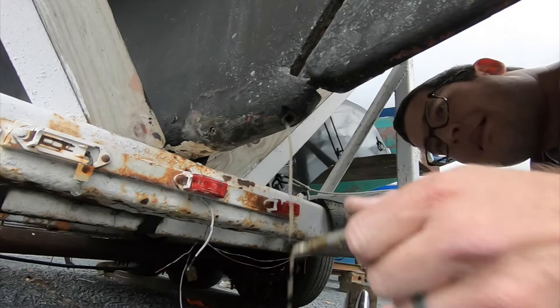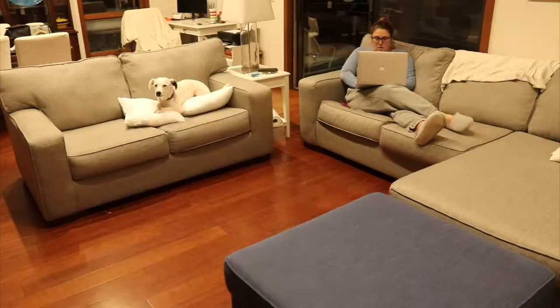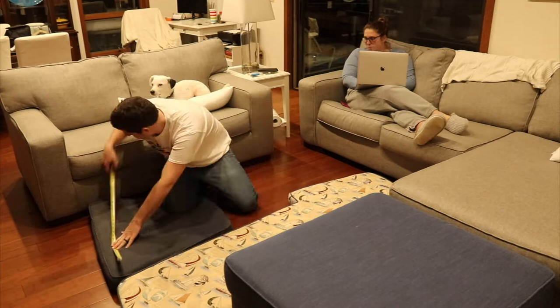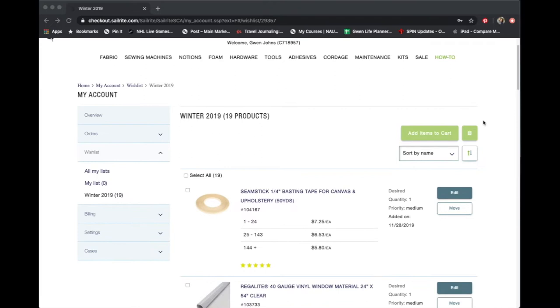Last week, Andy found some messes while removing the chain plates from Ecola and we buttoned her up for winter. This week we started out measuring for all the sewing projects we have coming up. We put all of the measurements into Sailrite's wishlist and just twiddled our thumbs until the Black Friday sale started.